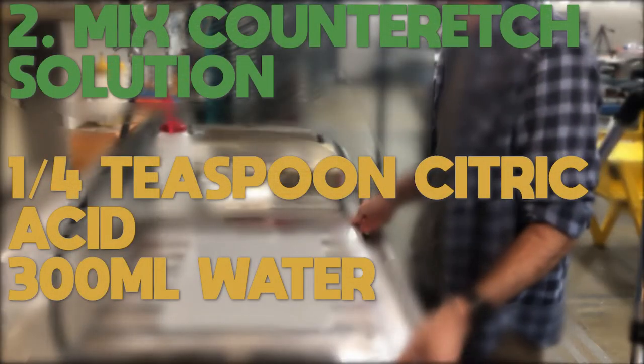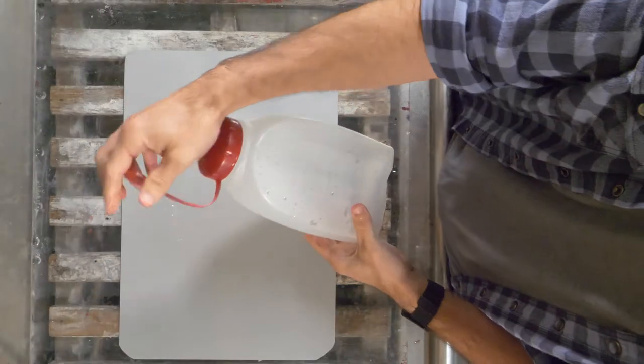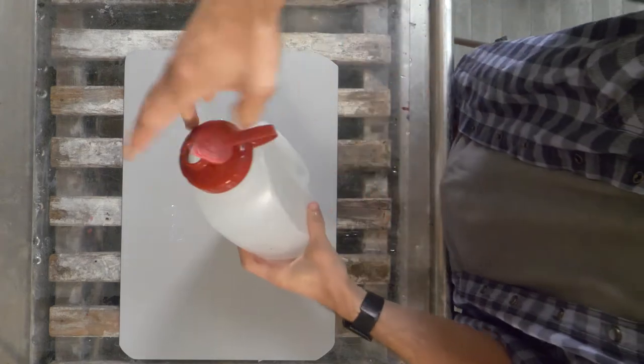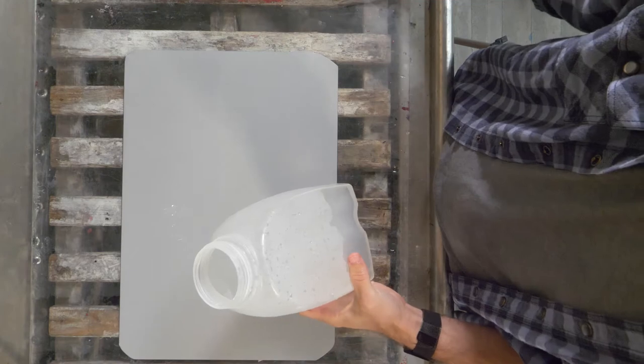The next thing I need to do is mix up my counter-etch solution — this is what I'll use to clean the plate. It's a quarter teaspoon of citric acid to 300 milliliters of water, preferably warm water. The containers we have in the shop should have measurements on the side so you know how much water you're actually putting in.